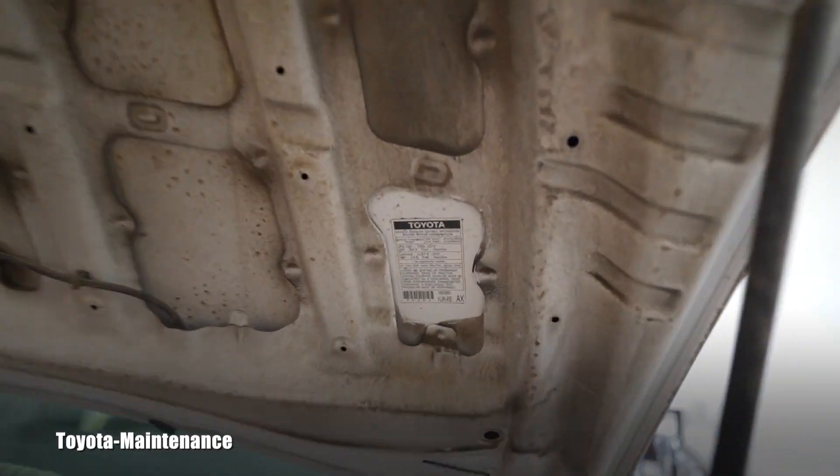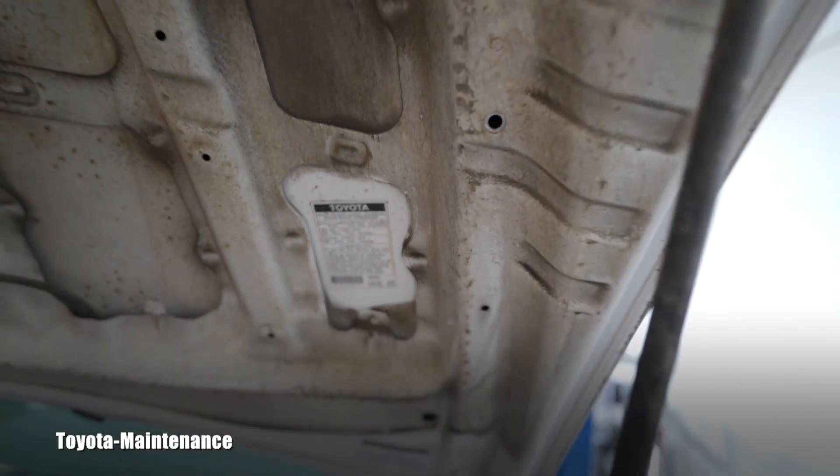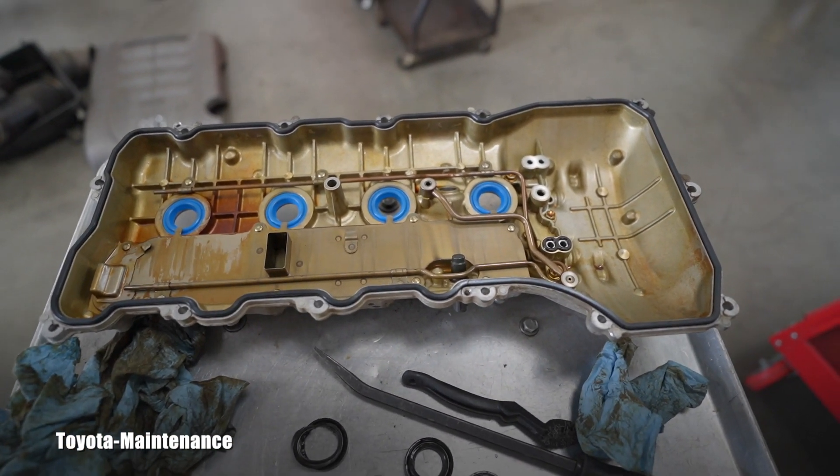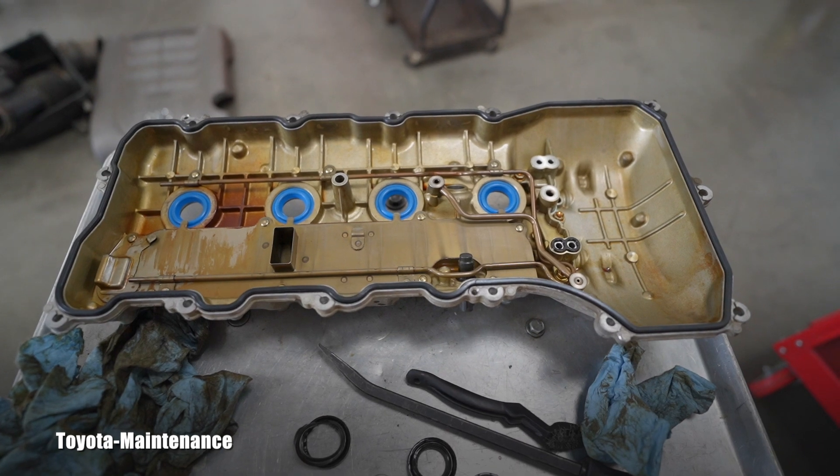I never filmed anything on this engine before. The model number is 1URFE — that's the 4.6 liter. I want to give you a few hints if you are going to do your valve cover job. Number one: be very patient, because Toyota decided to put a lot of stuff on top of the valve covers. Each of them has secondary air injection valves on top, which obviously connect to the EGR and so on. There's a lot of stuff to remove and deal with slowly before you can separate the valve cover.